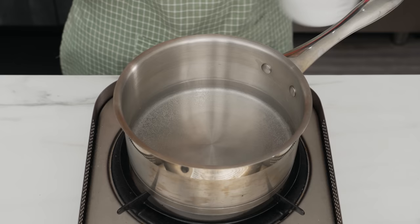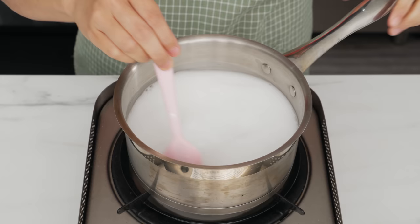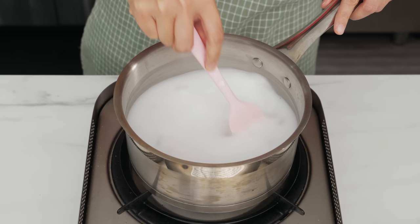Once you see bubbles forming at the bottom of the pot, give the starch mixture another stir and then gradually pour it into the water while stirring. Stirring is the name of the game here — you don't want to stop stirring because otherwise the starch will settle and gel up at the bottom of the pot.